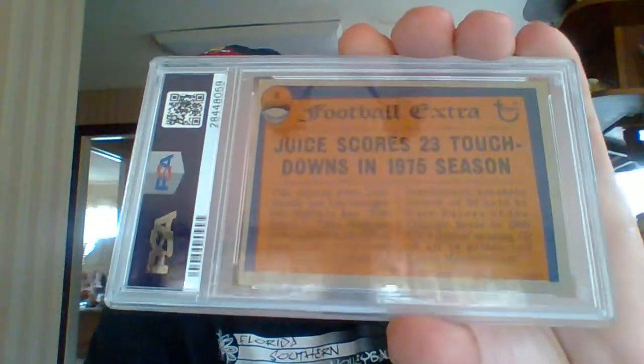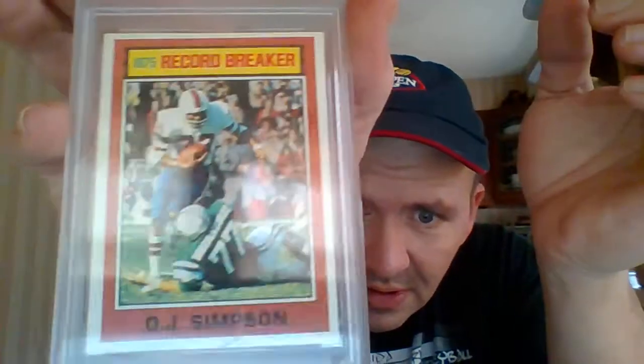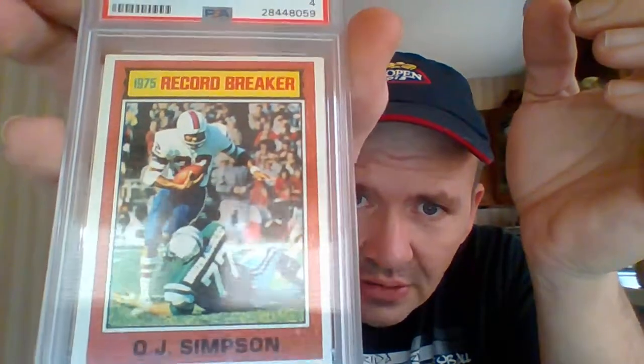On the back, you've got a card that looks to be in pretty good shape, but it's off center. It's actually not bad top to bottom, but left to right you can see it's got more of a border on one side. Same thing on the front here — it's not quite centered, left to right or top to bottom.